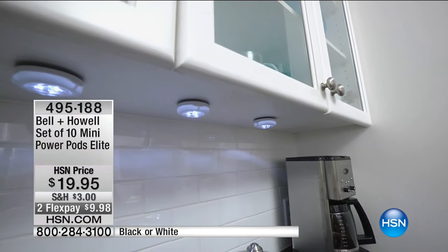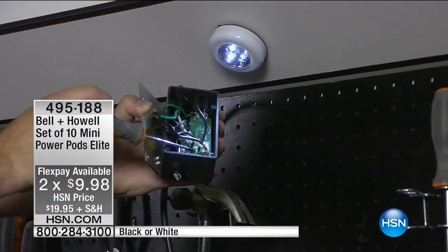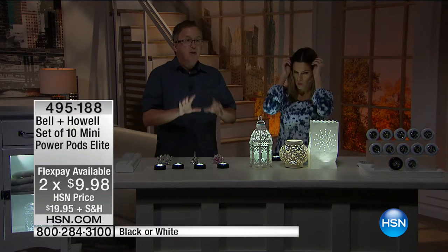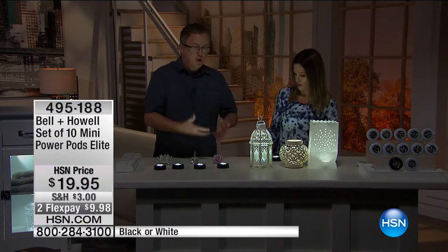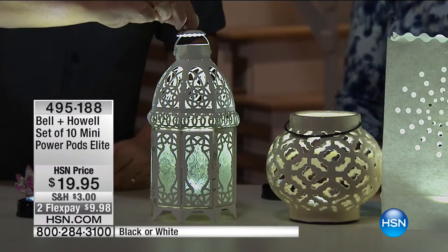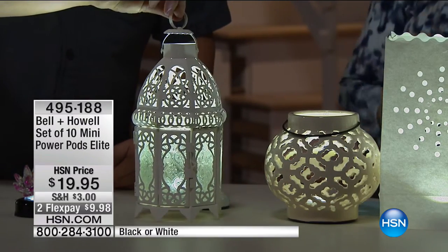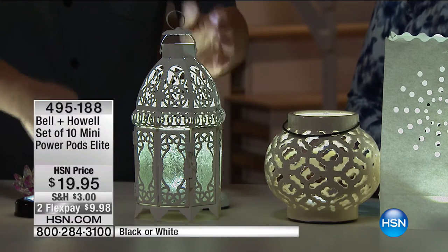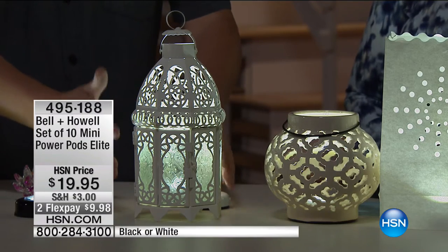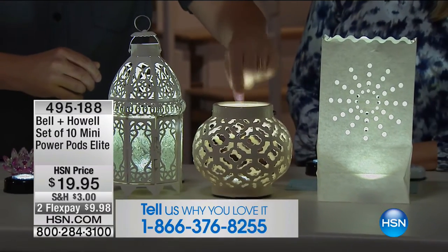I put them underneath my cabinets and when everyone comes over they're lit up and they all say, wow, did you have some designer come in and add some lighting? It really is a professional look. I'm telling you, there's so many great things you can do. Think about this: without the light inside a decorative piece, it's kind of cute, but you could put a candle in here and then you have to worry about the open flame and the soot. When you pop one of these in there, look at how beautiful that is. Think about your decorations for the holidays coming up.